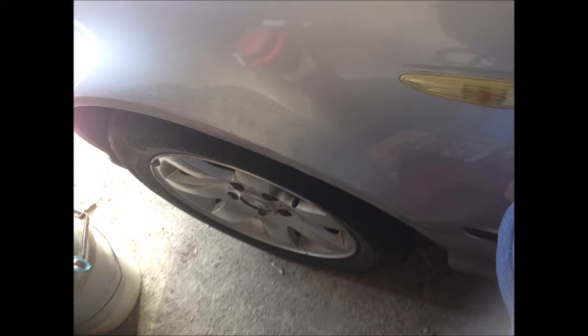This is the result of my repair. You can see I used brushes, and I also used anti-rust paint. The color matched my car rather well, so I only used the anti-rust paint with the brush. This is the result — not too bad.